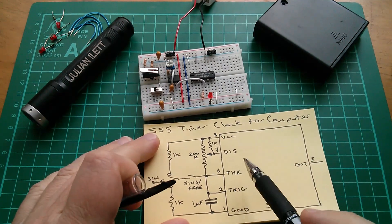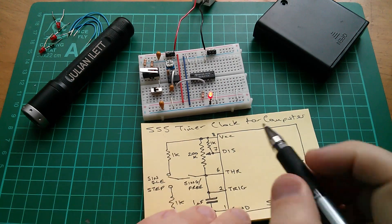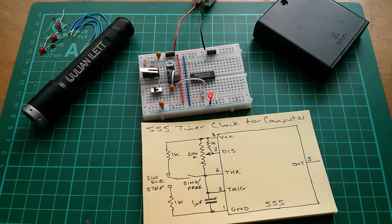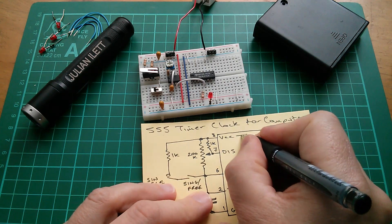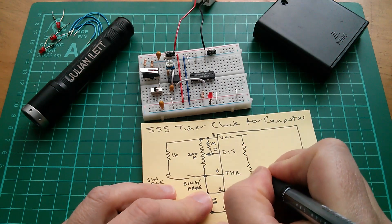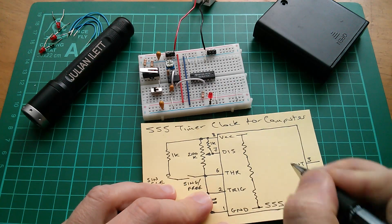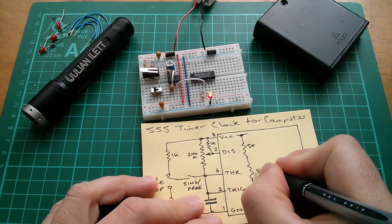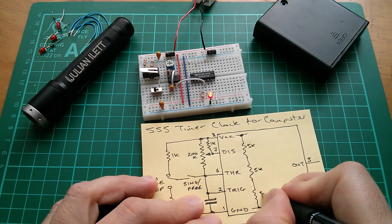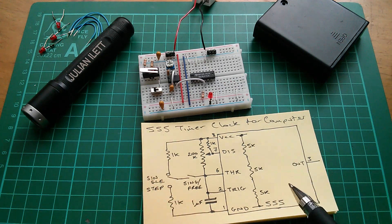To make sense of how the free running oscillator works in the 555, I'm going to have to draw the internal components. One of the familiar things is these three resistors between VCC and ground - apparently these are 5K resistors. Some people think that's what gives the 555 its name, but apparently according to its designer, it's a pure coincidence.